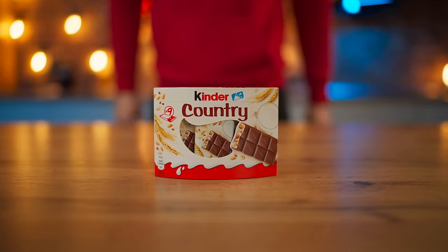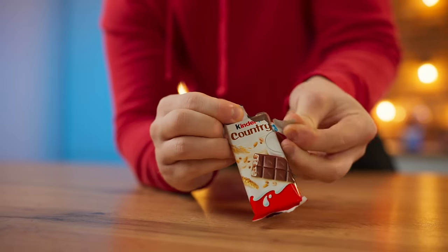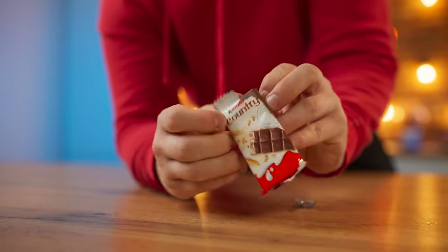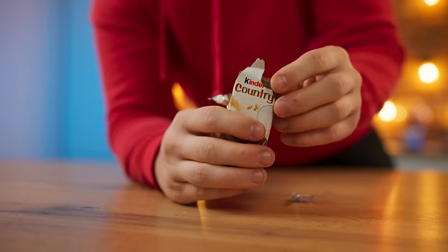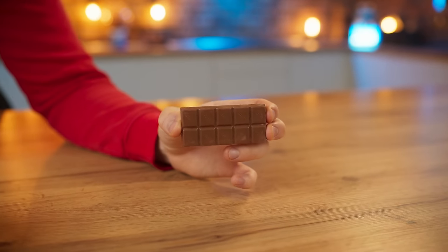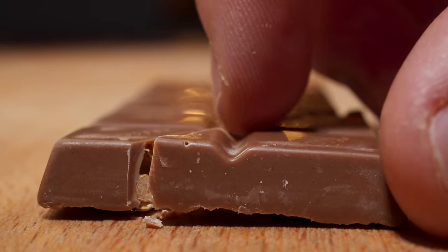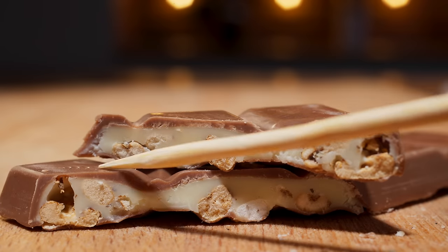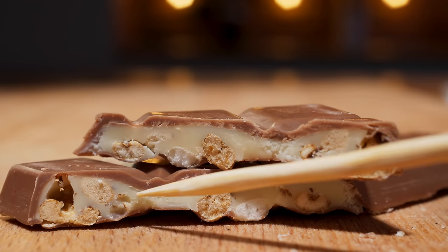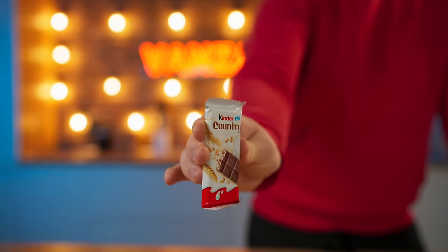Hello, everybody. I think many people have seen the Kinder Country Bar like this in the store. Let's open it up. It looks like just some kind of small chocolate. You need to cut into it and look inside. Milk chocolate is on the outside, inside there is a dense white filling and crispy cereal. I wonder what it tastes like — a cool candy bar with crispy little additions. Today we will cook the exact same thing, only a thousand times bigger. Let's go.